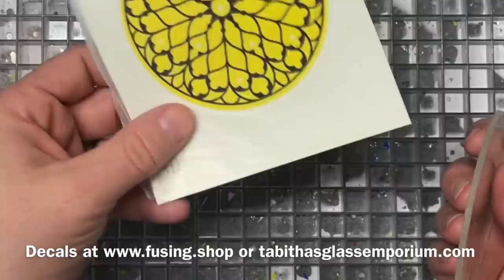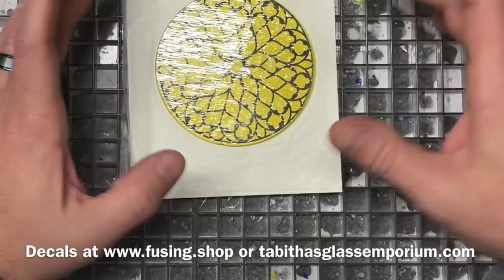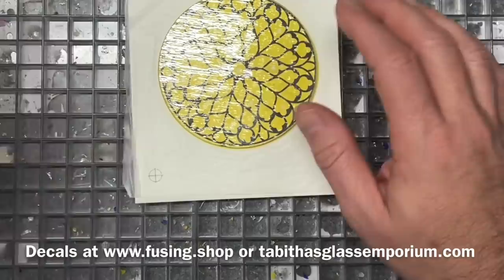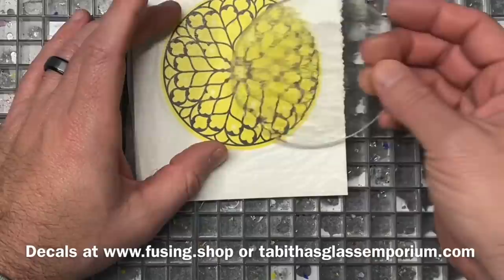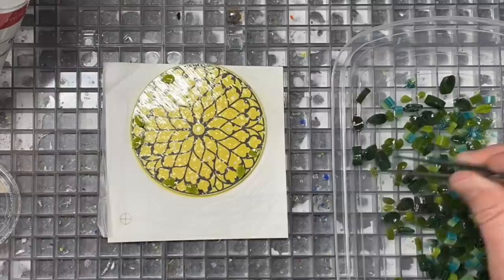I'll probably add some coarse frit in there as well. What I'm going to do is fairly simple: put the decal underneath my clear sheet glass, place murini pieces — it'll be a little detailed work — tack it down with some hairspray to make sure it sticks, fire it to a full fuse, and then apply the decal. So let's go through that process.